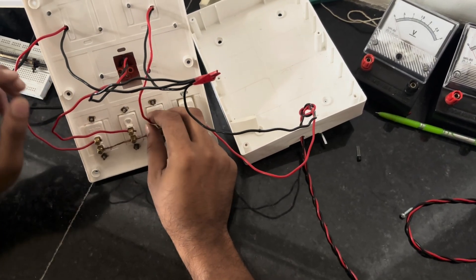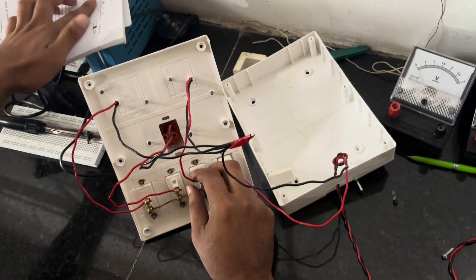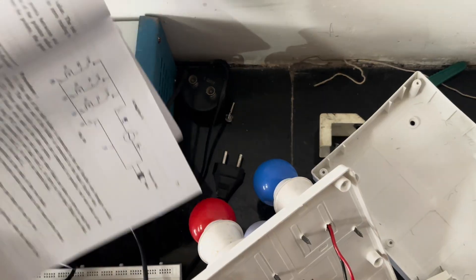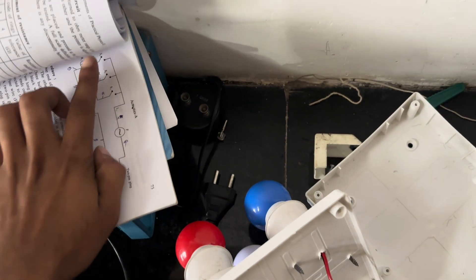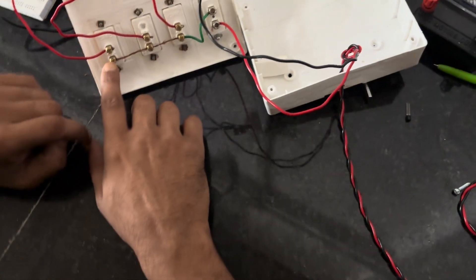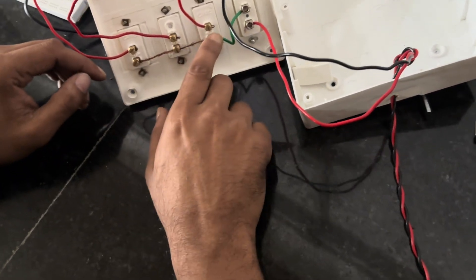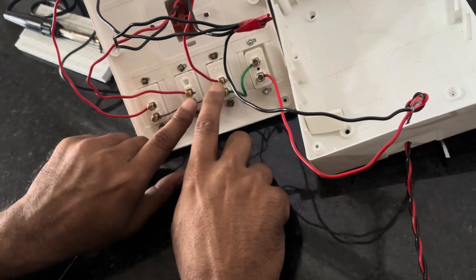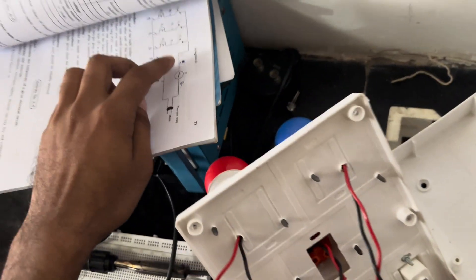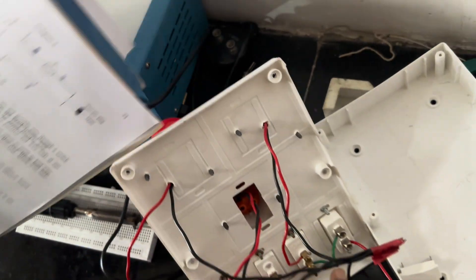The other ends of the three switches — this one, this one, this one — are all connected together with a wire, and then that wire is connected directly to the fuse.